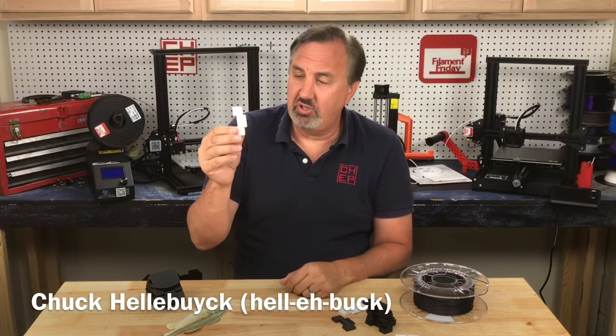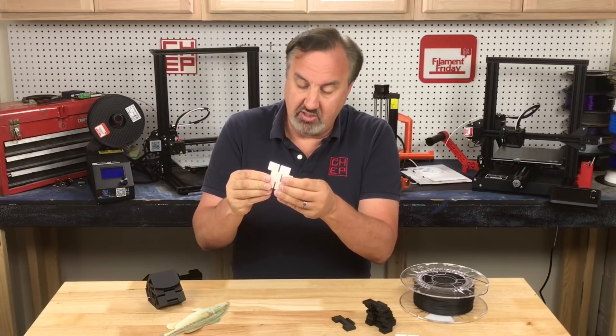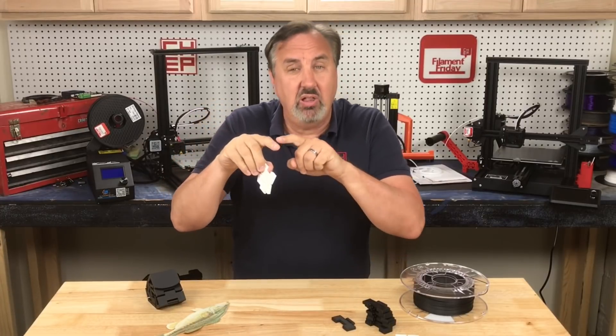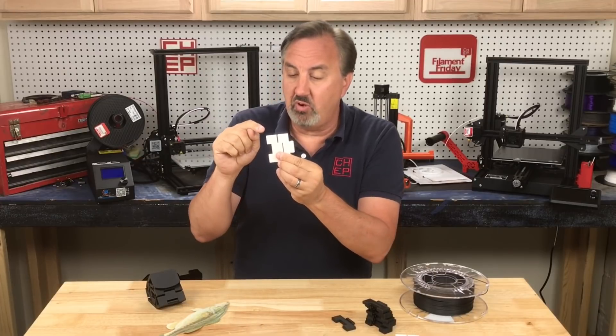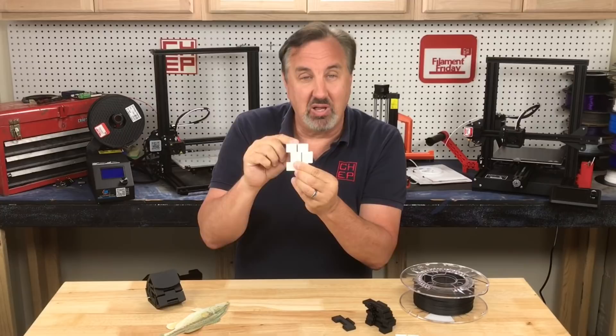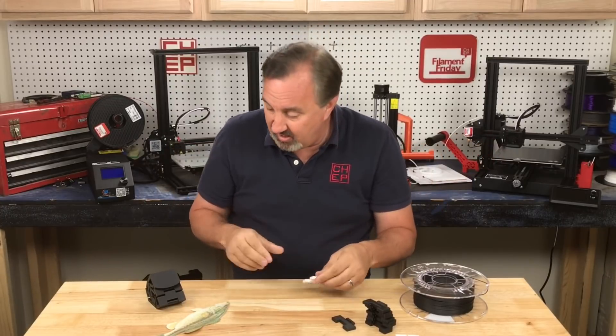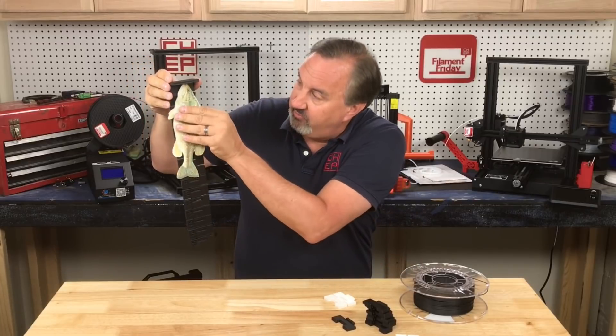In today's episode I want to introduce you to this unique block that I designed in Tinkercad. It snaps into other blocks so you can make something that pivots, including tracks for a robot. What makes it really unique is the corner of one block is exactly one inch away from the corner of the next block, so you can make a measuring device. This is a collapsible bass board for measuring fish.